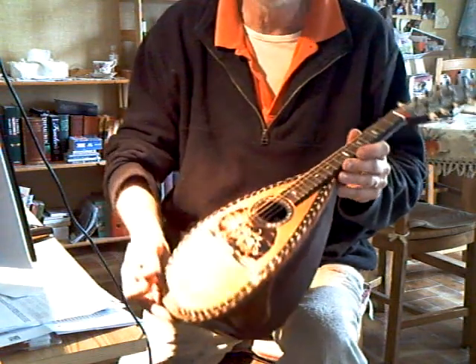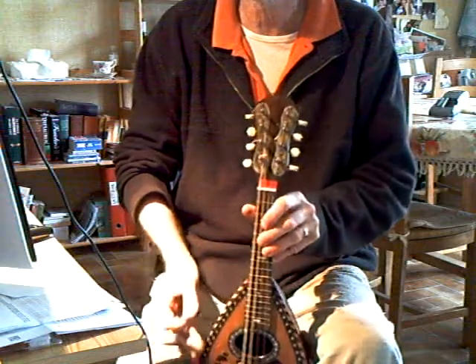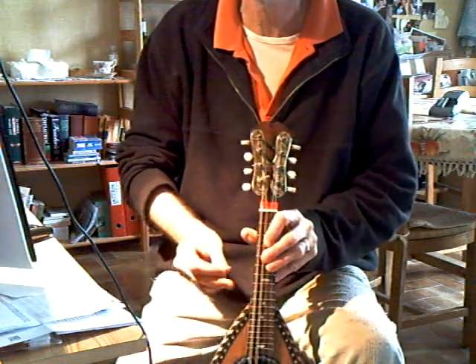Bowlback, fluted, by Rinaldi. Nice front-mounted tuners on it as well. To be continued. Thank you.